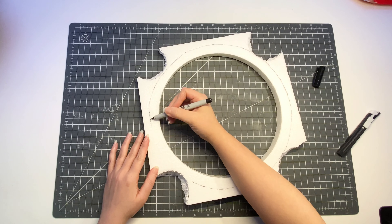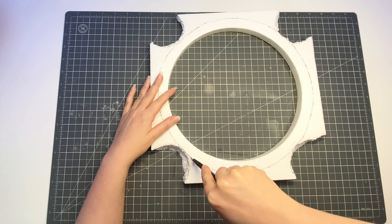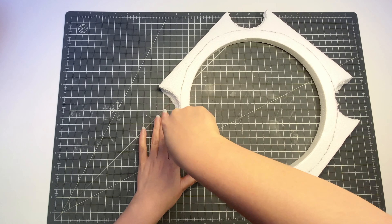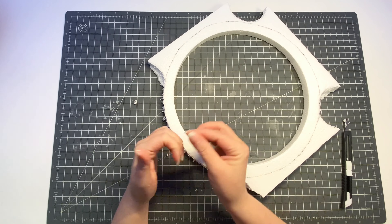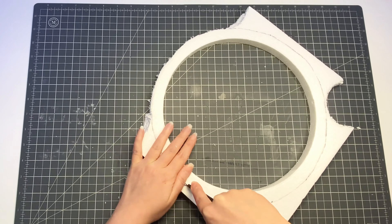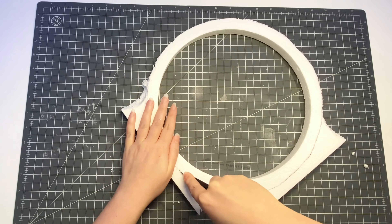After I marked where I wanted to cut, I used a box cutter to go ahead and cut out the excess styrofoam. The excess pieces you're cutting out you could use for other projects, such as making a floral arrangement. It's really great because you don't have to buy floral styrofoam — you can just use the pieces you may get from products that you buy.